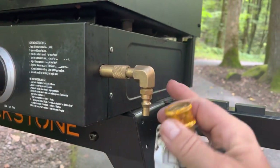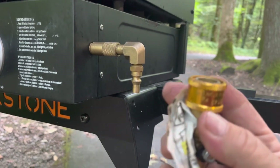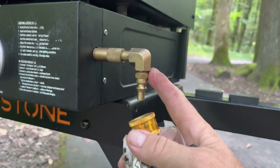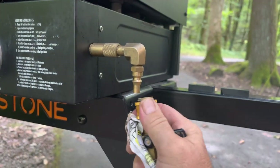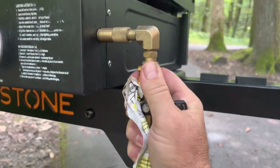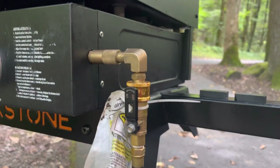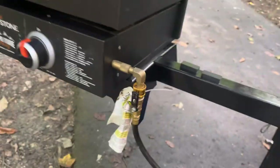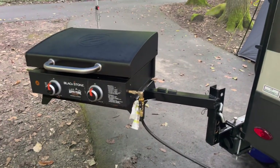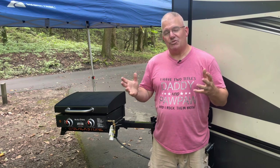Last but not least, a very important part: I did away with a separate regulator and bought this adapter to attach straight to the Blackstone. The factory hose that came with the camper hooks right in and now it's ready to go. I think this piece was about 15 bucks. I'll put links to everything I used in the description below.